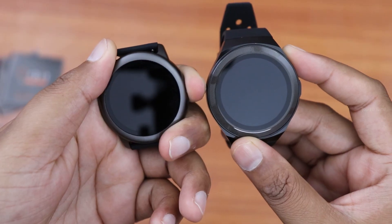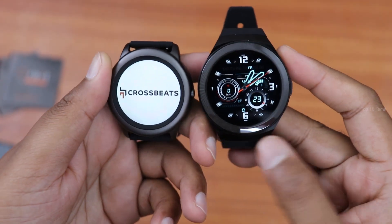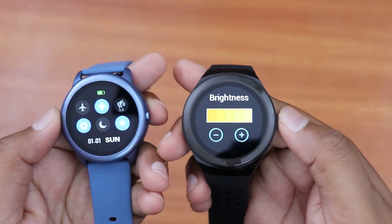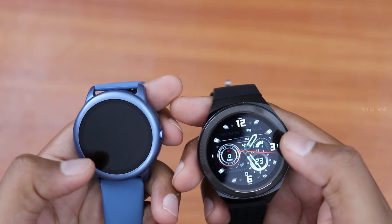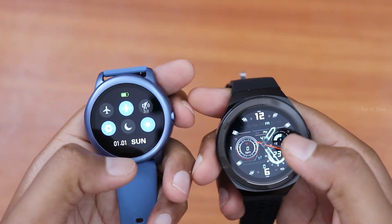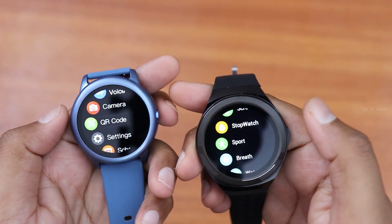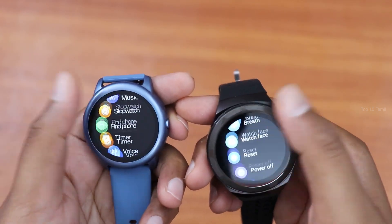Both the Orbit Black and Blue watches feature a 1.3-inch HD IPS display. You can control the brightness from the settings. You can swipe on these two watches to access different menu options. The touch response is very responsive and smooth.